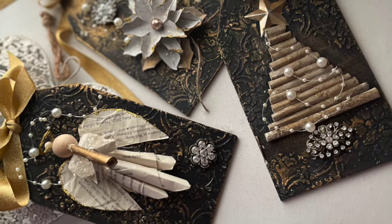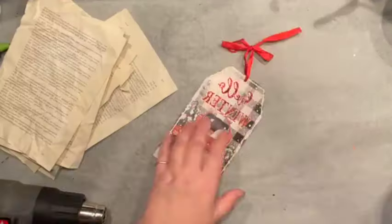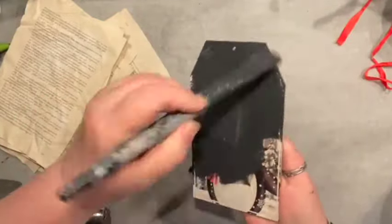Hello crafting friends! Are you ready to make some super cool Christmas tags with me? Let's go to work. Stay tuned for all three of them — I'm going to do one at a time.